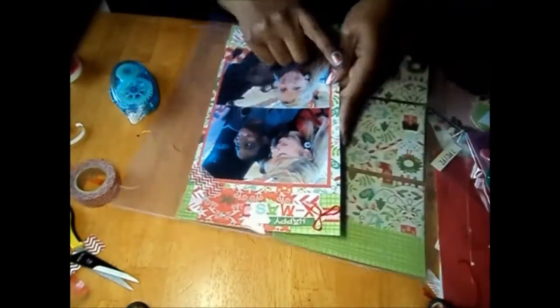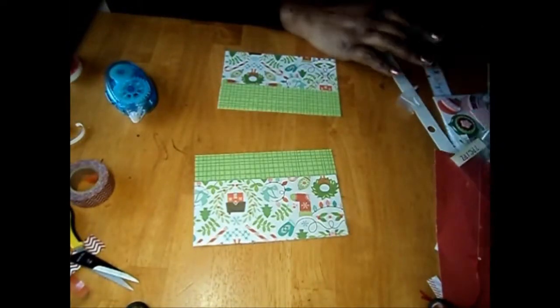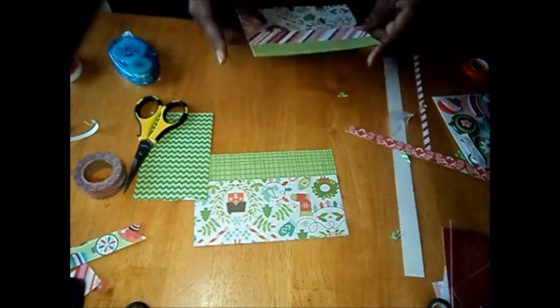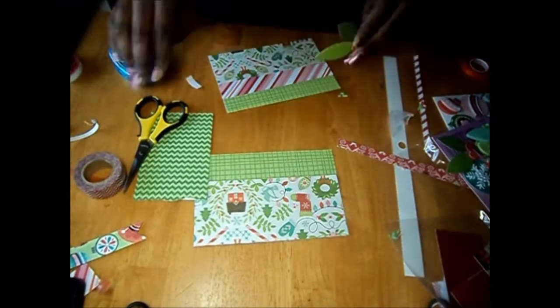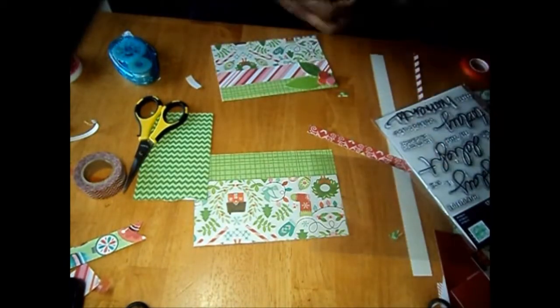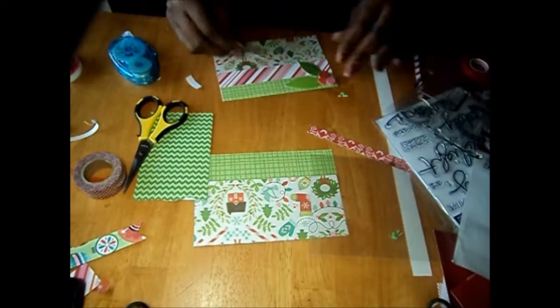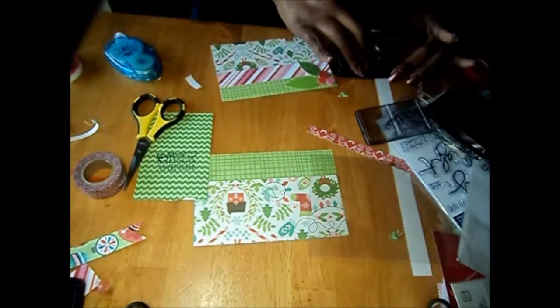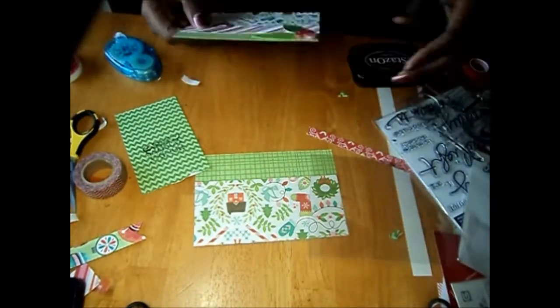We're going to start on the second half of the series and I'm just gonna start working on the three sides of this layout. I added a peppermint strip to the top and then I thought I wanted to use green but I decided not to and I went with a holly leaf. Then I stamped 'holiday wishes' right there in the corner, and I left it blank there because I did want to add some journaling.